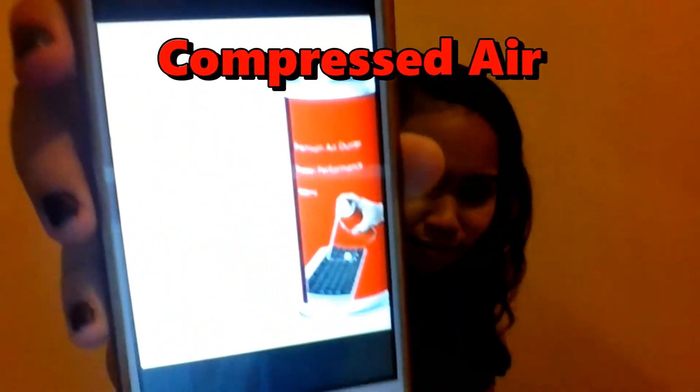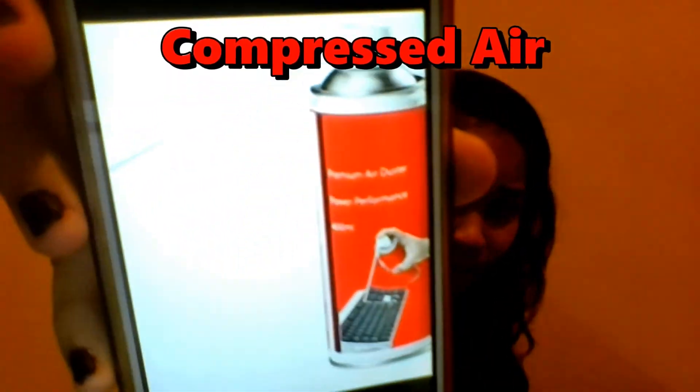The next one is the compressed air. This is what we use — it removes glue, dust, or debris that we don't want on the computer. It's like a can of whipped cream — on the upper part, we can press it and use the compressed air.